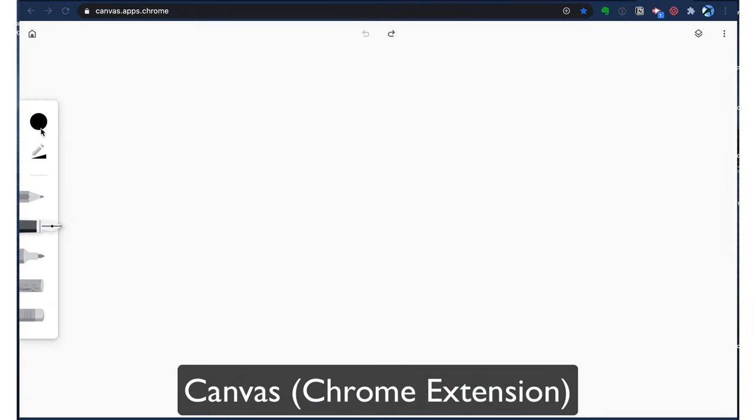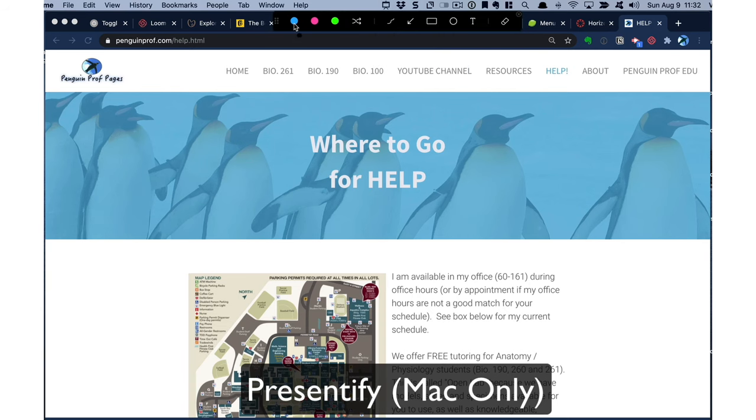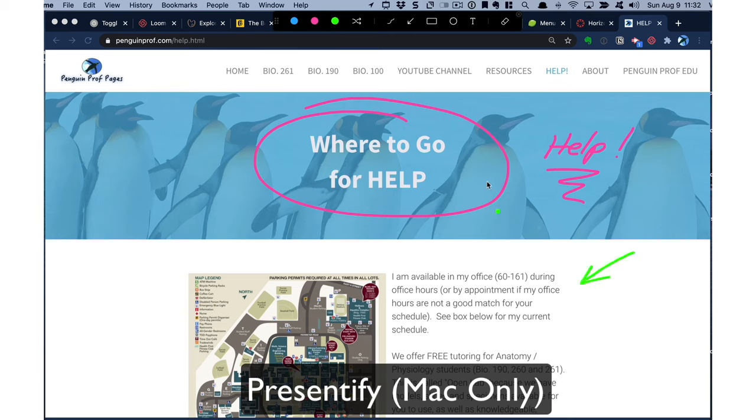There are other types of whiteboards you can use. Chrome Canvas is one that's very, very easy — that is unrelated, by the way, to the class management system called Canvas. If you're a Windows user, you can use the Snippet tool, or you can upgrade to Epic Pen, which gives you a lot more writing options. Mac users should check out Desk Scribble and Presentify. These are small apps — very inexpensive or free — and they will allow you to draw on anything on your desktop.